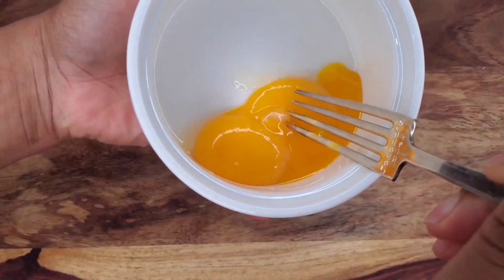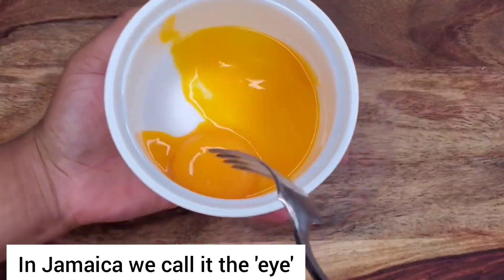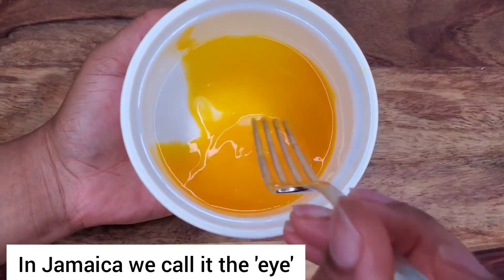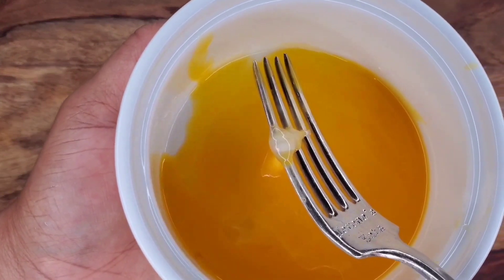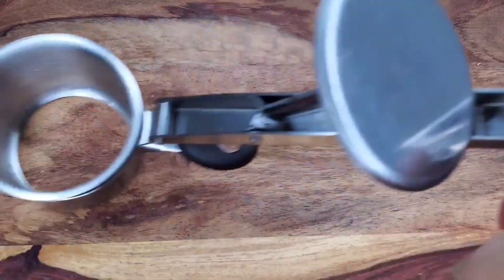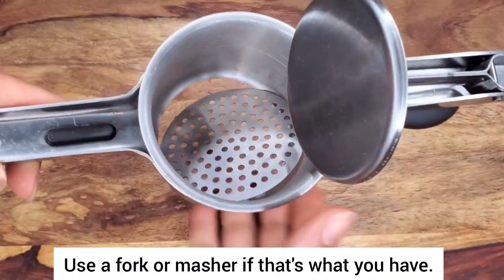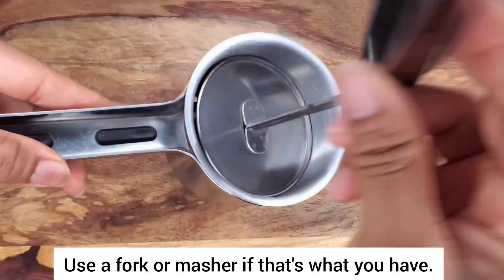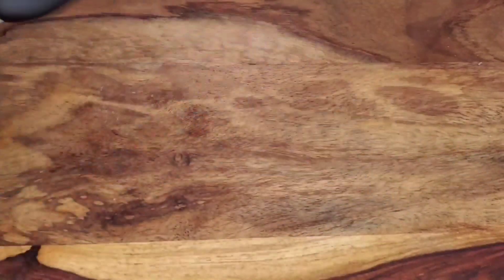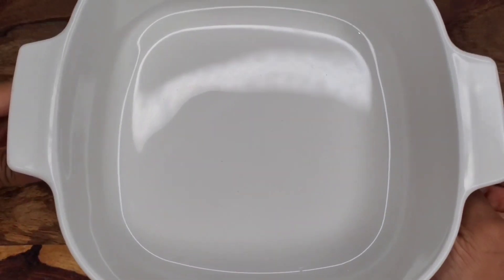Now for most of us in the Caribbean, that dense white string that holds the yolk and the white together - we take it out because our parents and grandparents told us it makes the food have an eggy, raw aroma and taste. We'll always take that out, but it's your choice - you can leave it if you want. Then we'll just whisk these together. If you have a potato ricer it's really good to use when doing mashed potatoes - you just put the potatoes in and press, and they come out in really tiny pieces. It's really effective for getting rid of lumps.